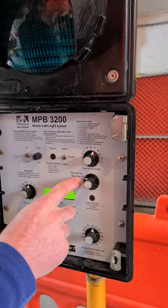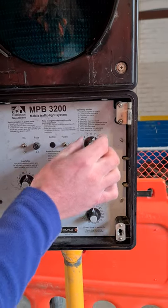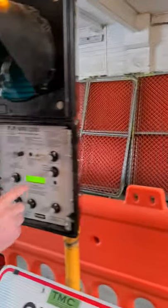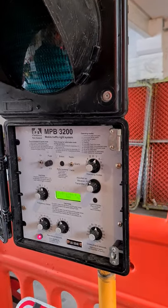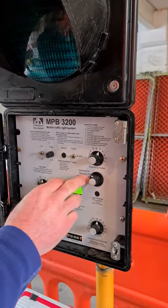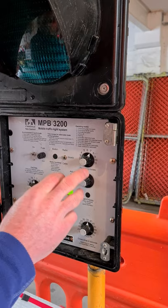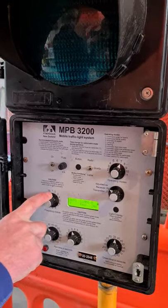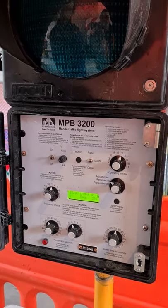We're going to have one light on receiver and come over to the other light to replicate settings — it's on radio, it's on seven, and this one's on transmitter. One has to transmit, one must receive. If both were transmitting or both receiving, they couldn't talk to each other. It doesn't matter which light you set as transmitter or receiver, as long as one is each. The frequency — always leave it on one. Both lights the same.